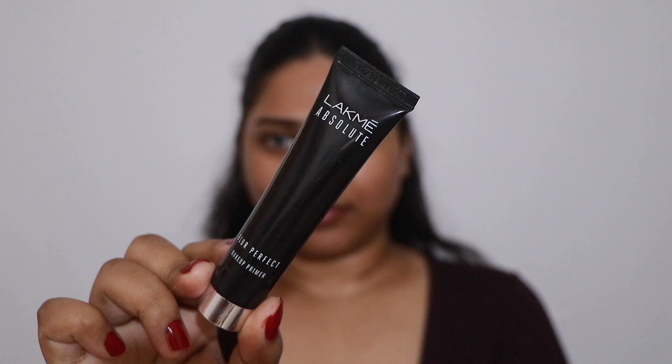Next I'm going to use the Lakme Absolute Blur Perfect Primer, and I'm just going to apply this on the areas where I have larger pores and some texture. This is a beautiful product to cover up any imperfections and also gives an even-toned look, so yeah, I really like this product.